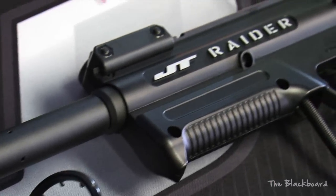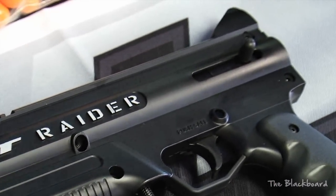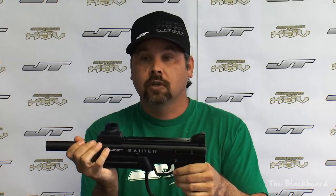Kids, the marker is the Raider marker. It's got the charging handle inside, safety button is right above the trigger, it's got the forehand grip, direct feed, no elbow necessary. You can sight it right down the top of the gun.